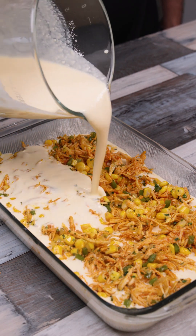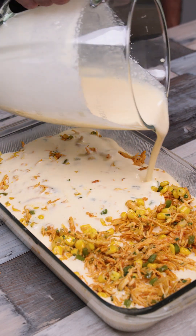Guilt-free deliciousness! Flourless chicken pie with no pastry to surprise your taste buds.